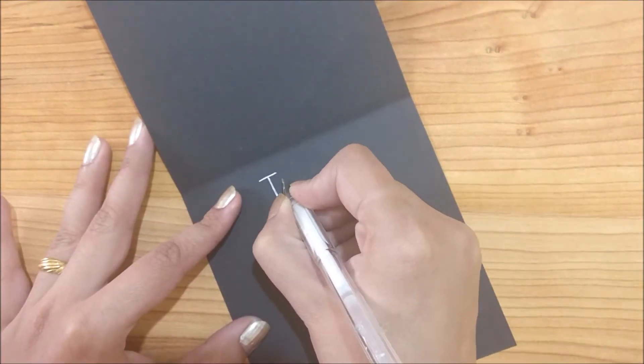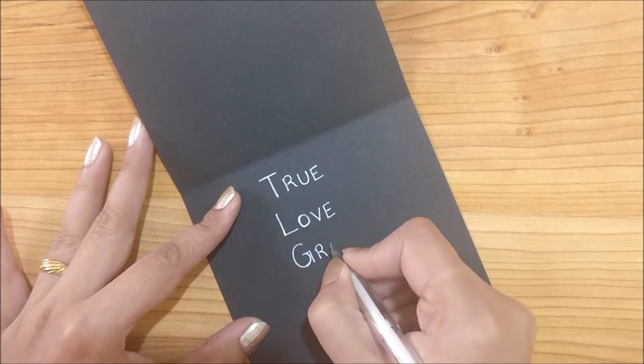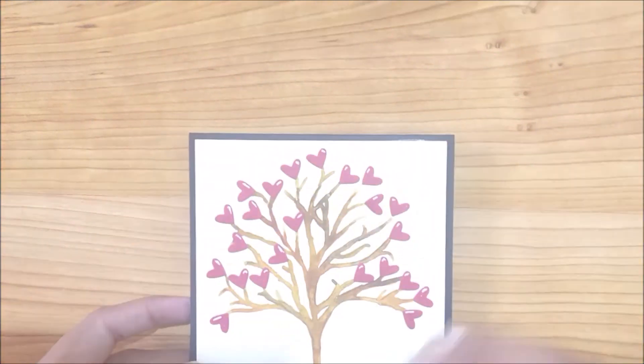For the inside message I am writing 'true love grows with time.' How true that is. Now this card is completely ready for your valentine.